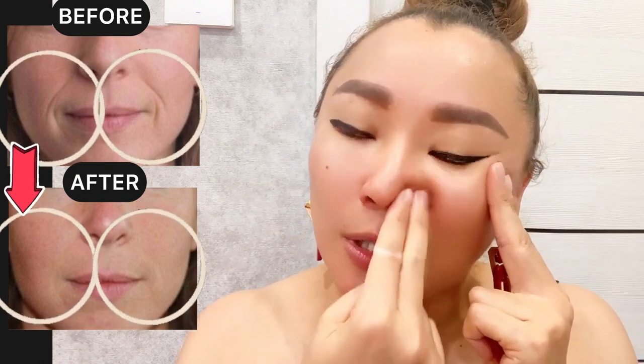Now let's do the other side — use finger motions for support and acupuncture point motions underneath your cheekbone with pressure. You can feel muscle tension if you're doing it correctly. We need to reduce and remove that muscle tension to eliminate nasolabial folds, smile lines, and laugh lines.